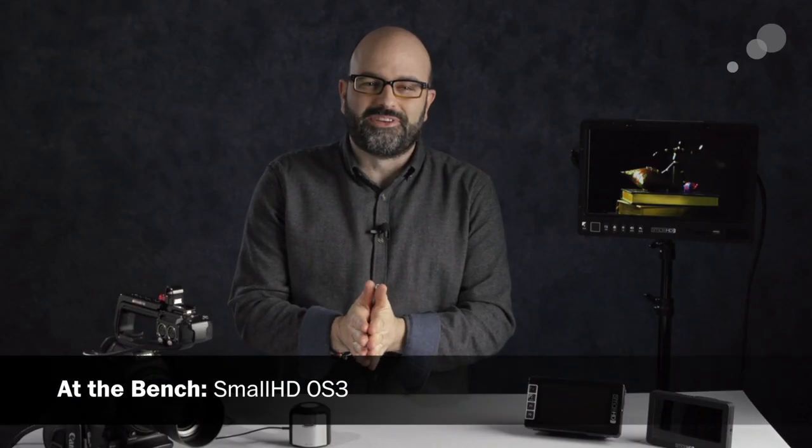Hey everybody, Jem Schofield here with AbleCine and today we are going to be talking about version 3 of SmallHD's firmware. We have version 3.1.2 on all of these monitors and this version of the firmware is the most comprehensive firmware they have released to date. It is compatible with all of their monitors except for the AC7 and DP7 Pro series. I want to go over some of the key features that I think will make using their monitors in your productions easier.